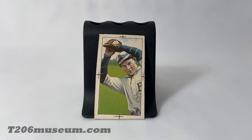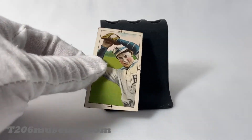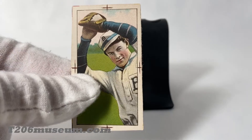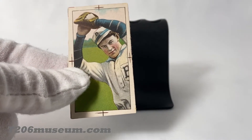Thank you for stopping by my channel. This time I'm going to show you a T206 proof. This one is a McIntyre Brooklyn proof, and let me give you a little bit of background on this T206 proof.